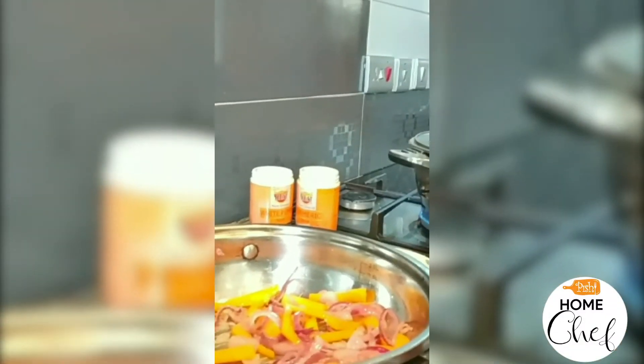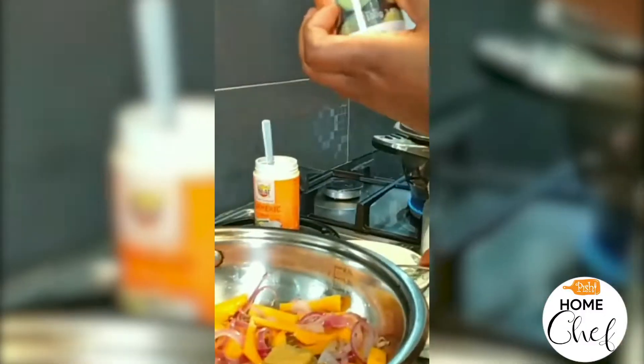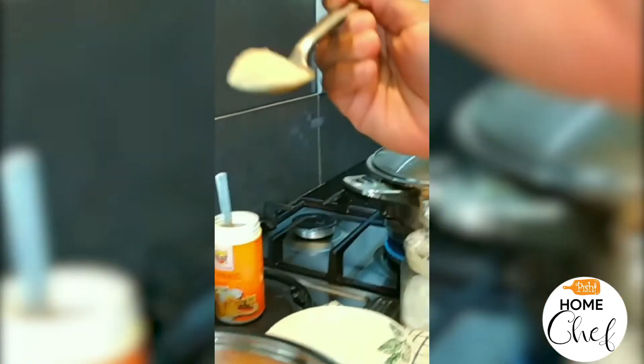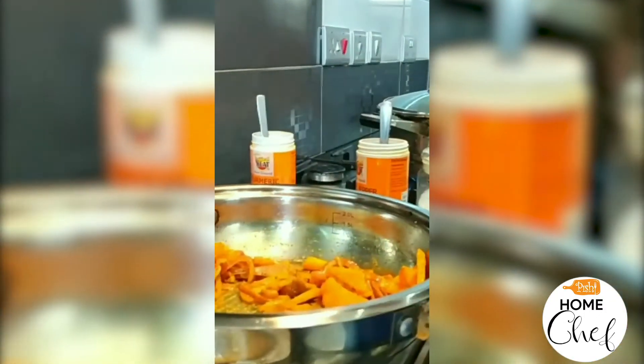Now add the ingredients. This is the chicken cube — I'll put two of them. This is turmeric spice — I'll use about half a teaspoon. This is white pepper spice — I'll also take about half a teaspoon and add. When your ingredients have all mixed together like that, everything is combined.